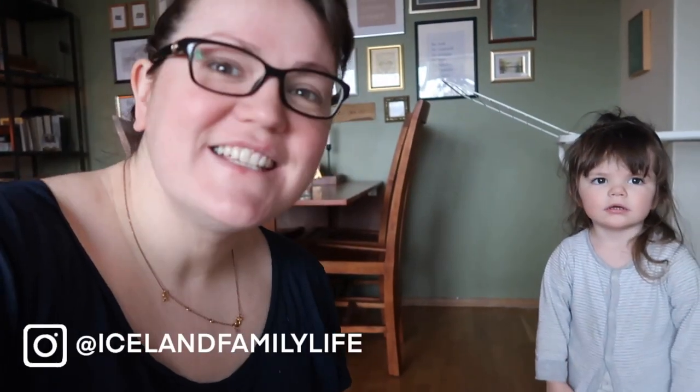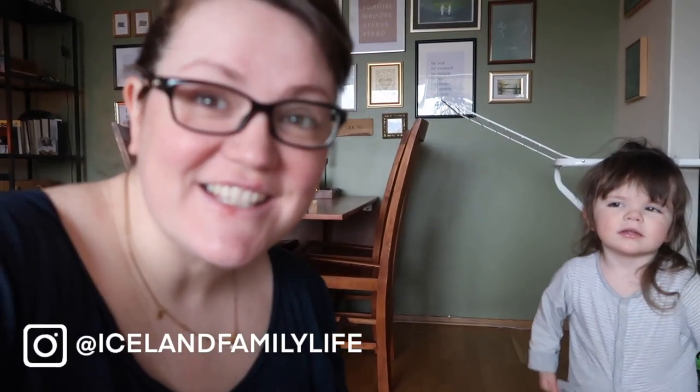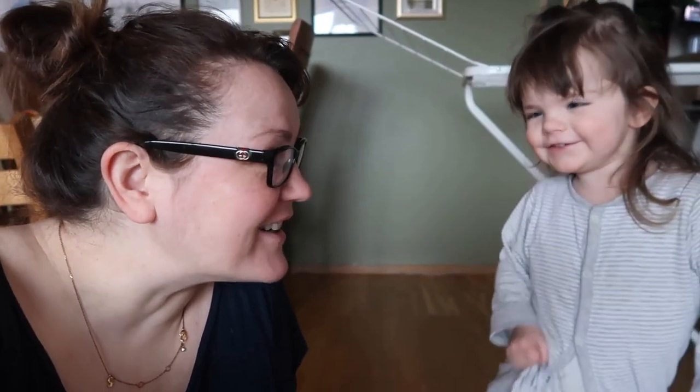Good morning and welcome back to the vlog. Today is the start of the Easter long weekend and we're at home. Daddy's about to go out for a run and Mia and mummy are gonna do some Easter crafts — well, not really Easter crafts. Mummy's made Mia some sensory boxes.